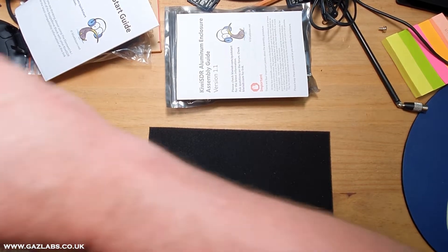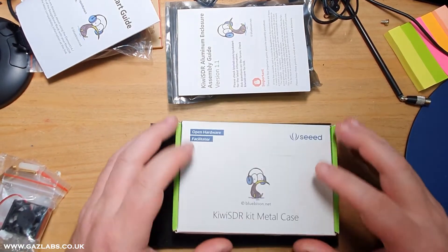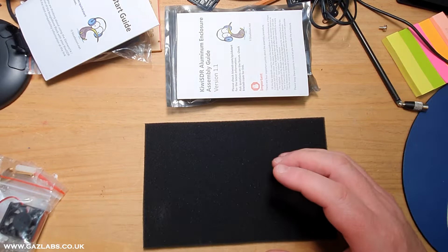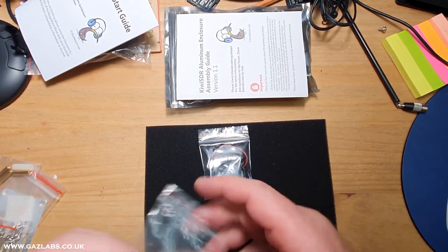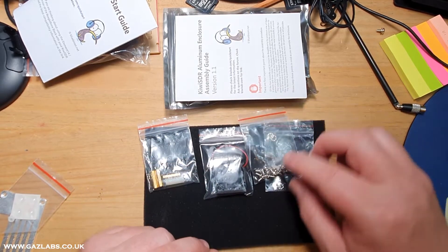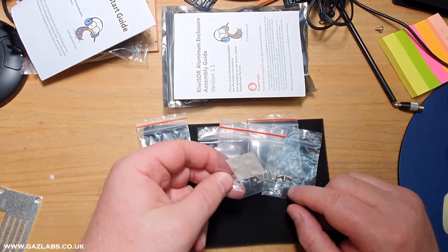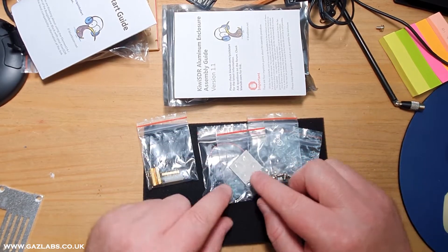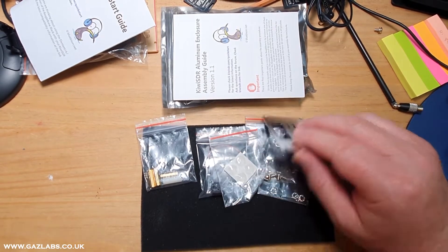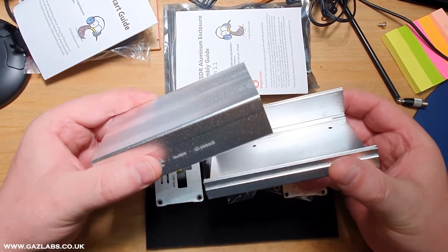In the metal case kit — I've unpacked most of this to save a bit of time — you get a fan, some star washers, three brass standoffs and one nylon standoff. You get a bag of screws, one nylon screw, one nylon washer, and four rubber or silicone feet. You also get what looks like the rear case, the front case, and the two halves of the main case.